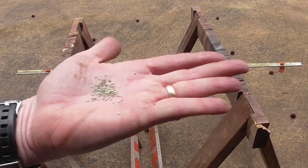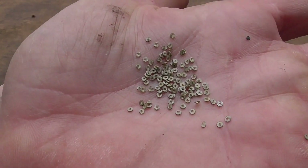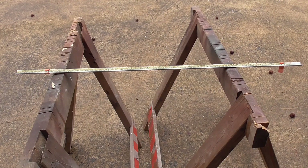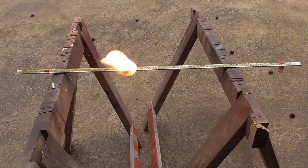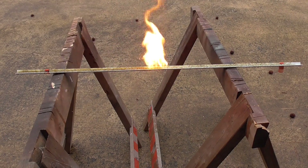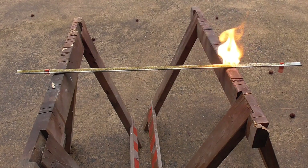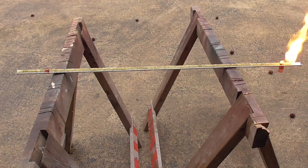The next powder up for test is going to be Trail Boss. Trail Boss is also a flake powder, but it's a little bit different — it's like a donut, little donuts. Here's Trail Boss. I'd say he's way out in front compared to the other powders so far.